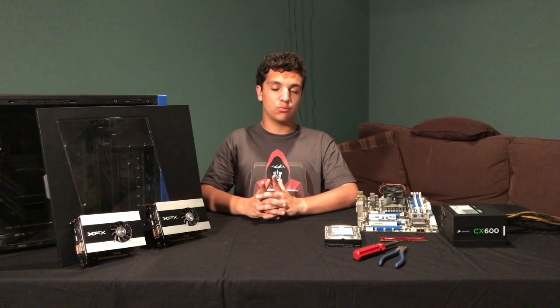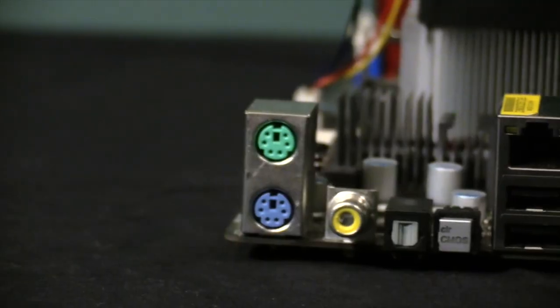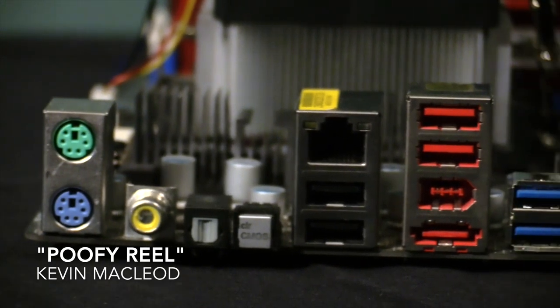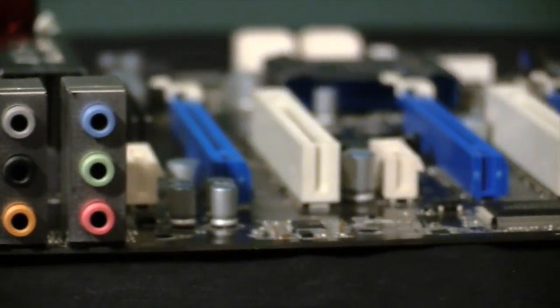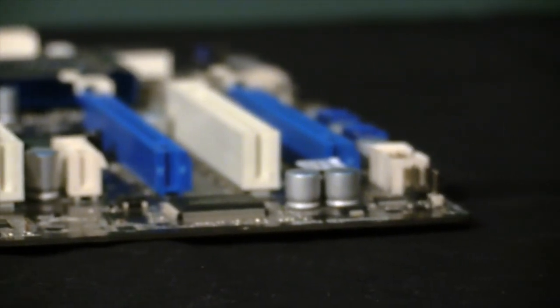For this build, obviously we won't be using our main components because of the many things that could go wrong. But we do have a pretty decent selection of reasonably powerful stuff. First off, we have a wonderful AM3 Plus board, the ASRock 970 Xtreme 4, and mounted on that we have an AMD FX4300.